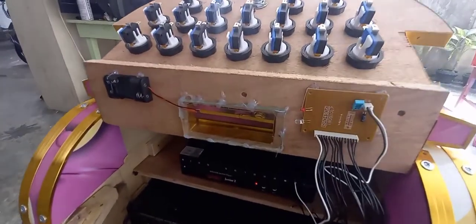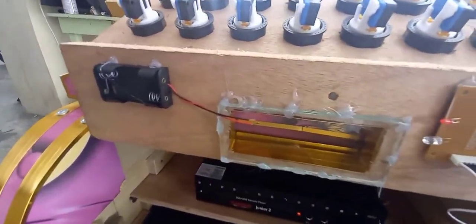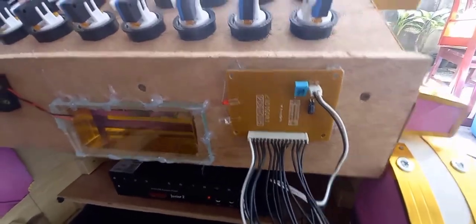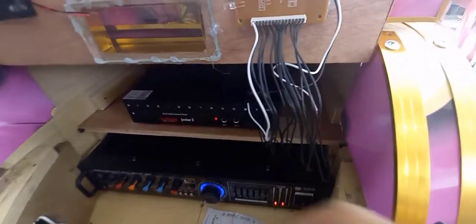Ganito yung position ng aking setup dito sa post button wiring — dito yung battery holder, saka nandito yung PCB board. Ito guys yung power switch. Saka guys dito sa 1 to 16 na ito — bali yung pang 12 pinutol ko na, kasi wala nang connection yan. Bali ito guys yung wiring diagram ko yan.